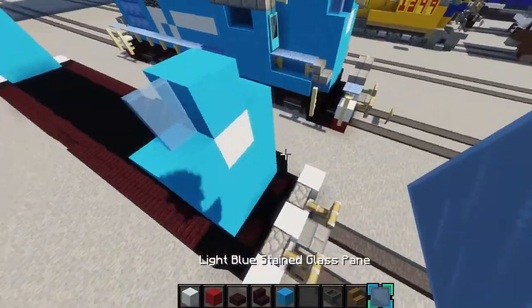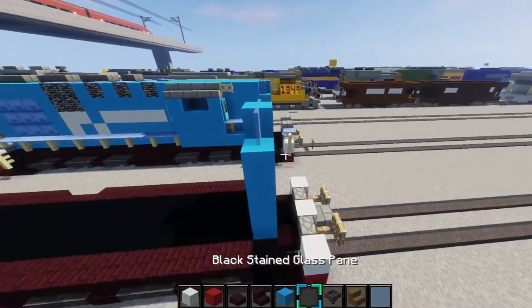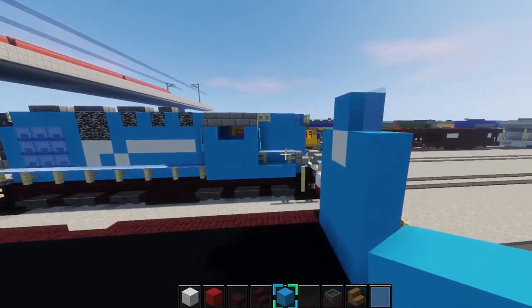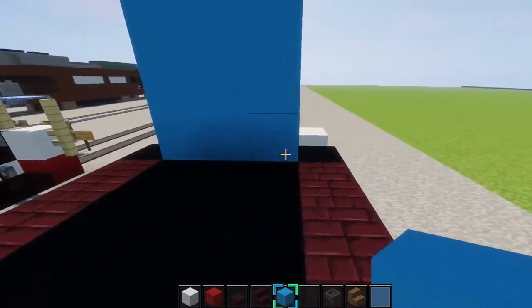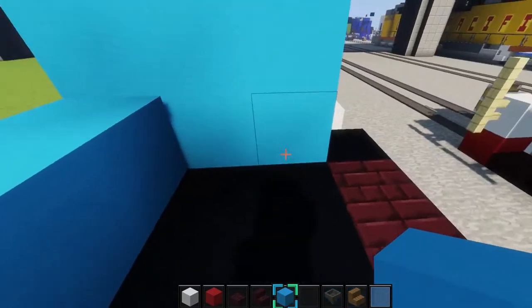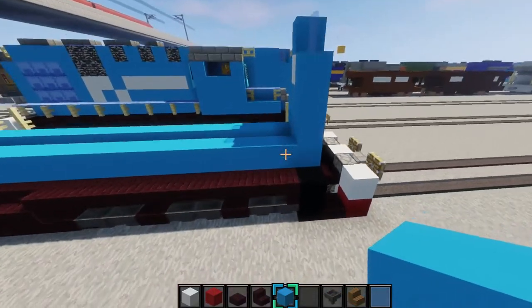And then also right here, you want to put some light blue stained glass panes, just like that. Then next, what we'll be doing is we'll be making this little part right here. You want to go all the way back with the light blue concrete on both sides. And there we go.